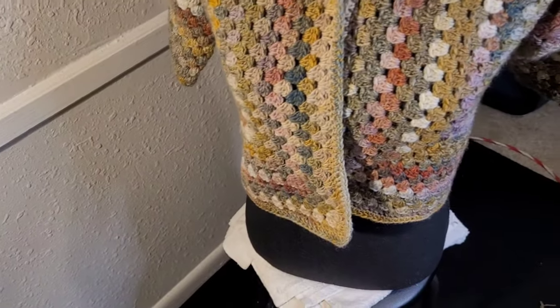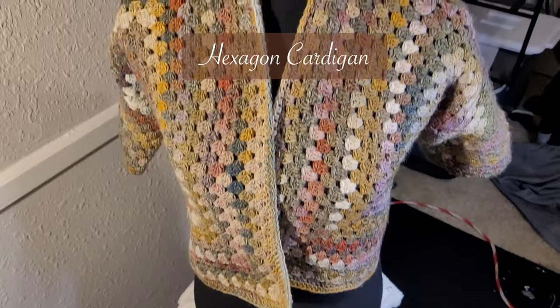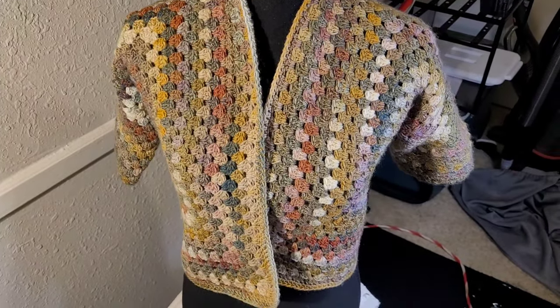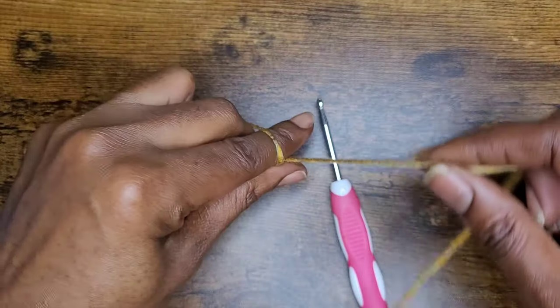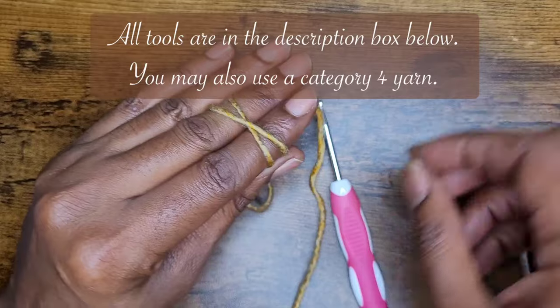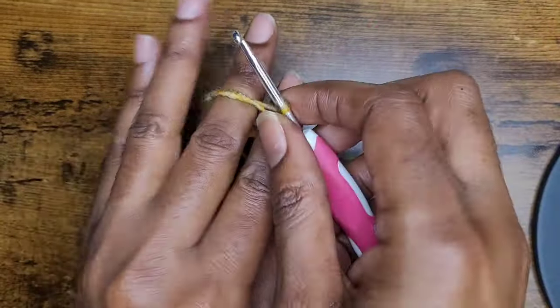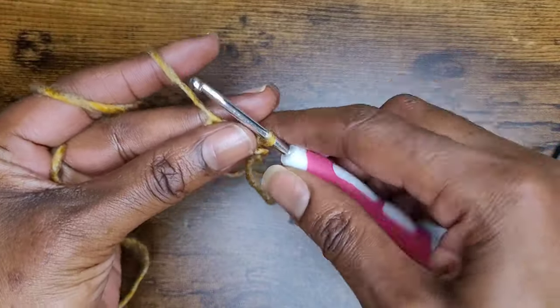Hello everyone, welcome back to my channel and another tutorial. Today we're going to work on a hexagon cardigan. So as always, I don't like to dawdle, so let's get started. We're going to start off with a magic circle. If you do not know how to do a magic circle, you can go to one of my tutorials, or you can chain six and then make your stitches from there.